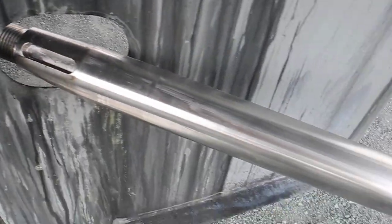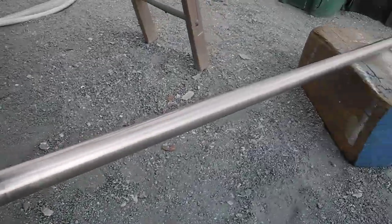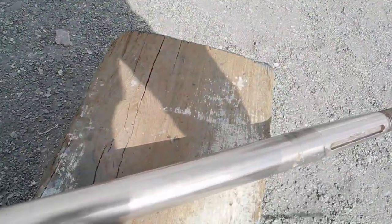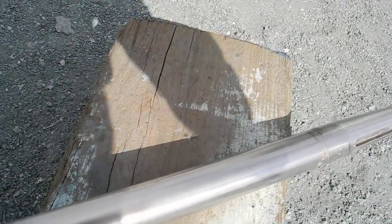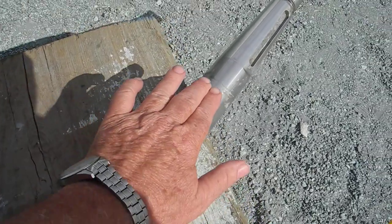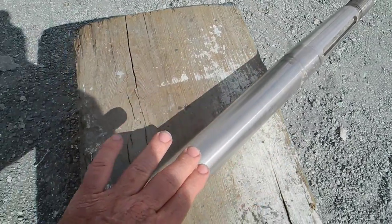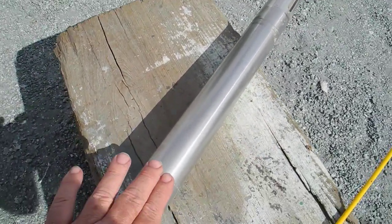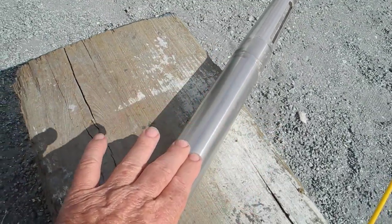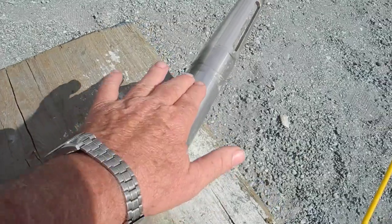And it's laying on this wooden block. The most important thing to keep in mind here is when your cutlass bearing wears, you want to make sure that your shaft is not worn down like an hourglass. So I'm feeling this with my fingers — everything feels fine, so the shaft is healthy.